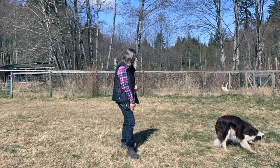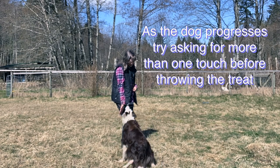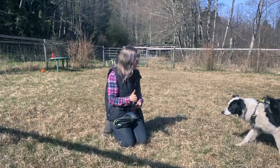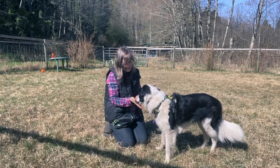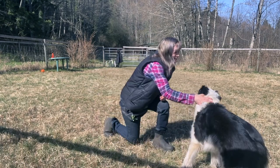Once they have done that, raise your palm again and ask for another touch. If at any time your dog is confused, go back to the first steps of the hand touch and reward at a new palm again. Your dog will always let you know when they are ready to progress.